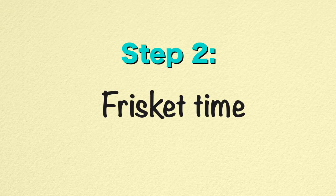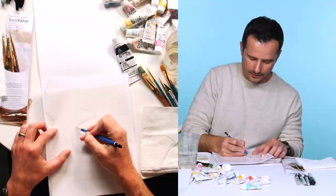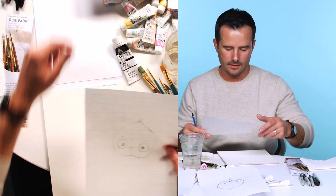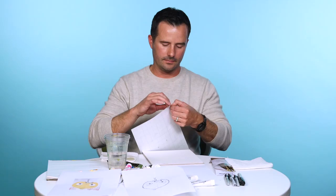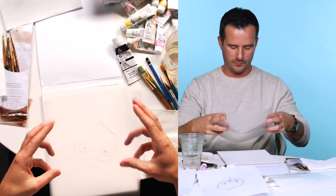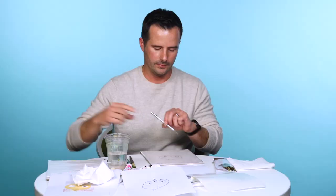So once I've drawn him, I will transfer it to what is called a frisket, which is like a giant sticker, and I'll trace him on here. Once I've transferred the drawing onto this frisket paper — it's like a big sticker — I put it down on the illustration board. I take a paper towel to rub over it to get any bubbles out and make sure that the frisket is sticking to the paper. Then I take my X-Acto knife — careful, it's sharp — and I cut out the silhouette.